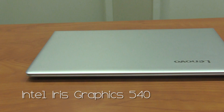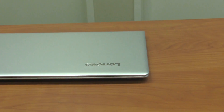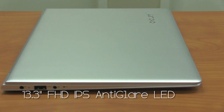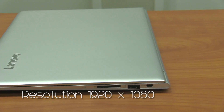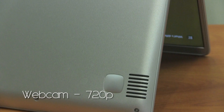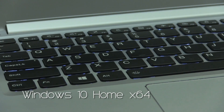For the graphics processor you can only go up to Intel Iris Graphics 540 series, and it comes with a beautiful 13.3 Full HD IPS anti-glare LED backlight display. The resolution is 1920 by 1080. It's equipped with a webcam that only goes up to 720p and the primary operating system is Windows 10 Home 64-bit.